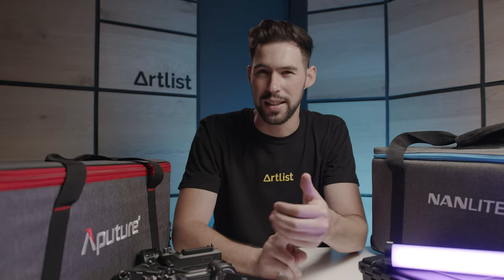What's up guys? It's Yuval here and in today's video I'm talking about all of our favorite filmmaking gear. We're talking cameras, lenses, lights. It's gonna be a lot of fun and we also have a little giveaway at the end of this video so make sure you stick around. But now let's jump in.